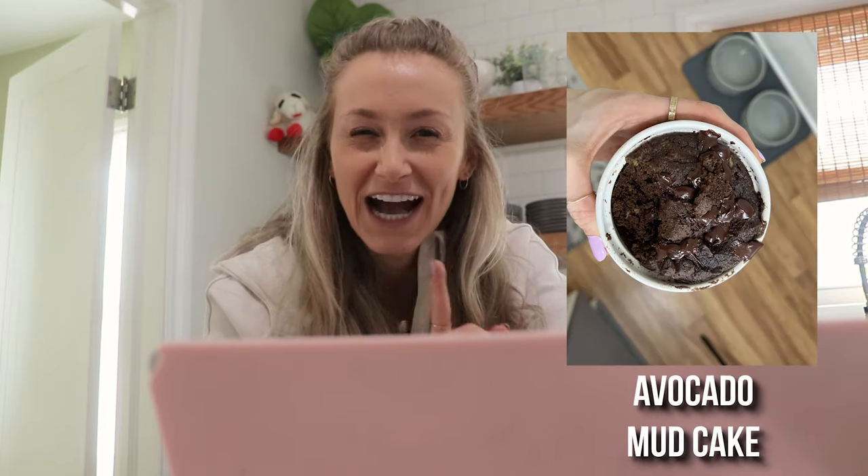So I have my laptop here and the four recipes we're going to try are: protein rice cake ice cream sandwiches, healthy banana cinnamon rolls, cucumber sushi, and an avocado mug cake. Are you ready? Let's do it.